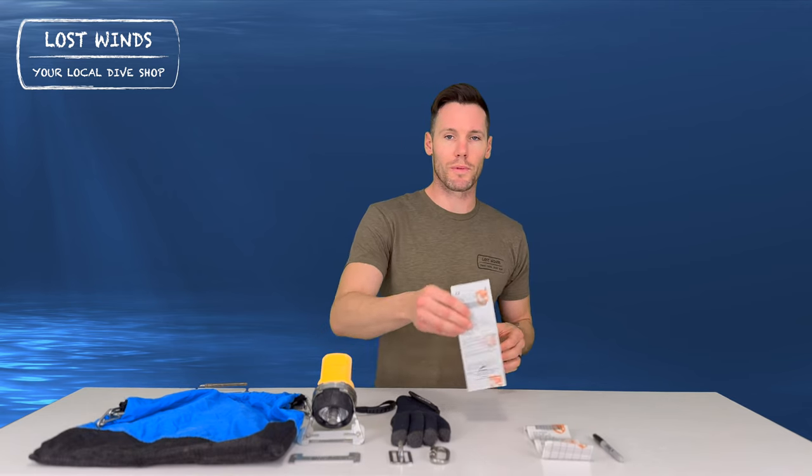Hi, I'm Eric from Los Angeles Dive Shop and today we're going to go over the recommended gear you need to dive for lobster here in California. To start, we need a California Department of Fish and Wildlife fishing license with a saltwater stamp because we'll be diving in the ocean.